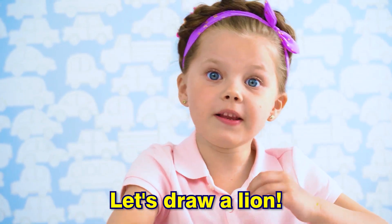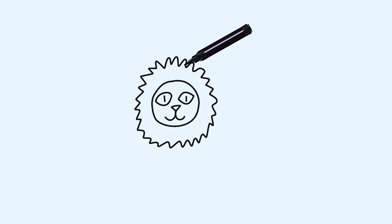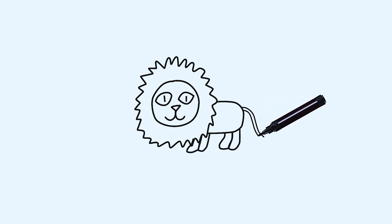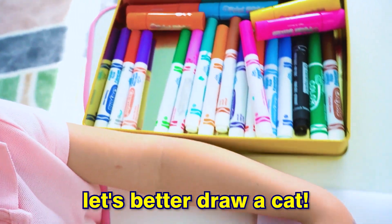Let's draw a lion! Oh, scary lion! Let's better draw a cat!